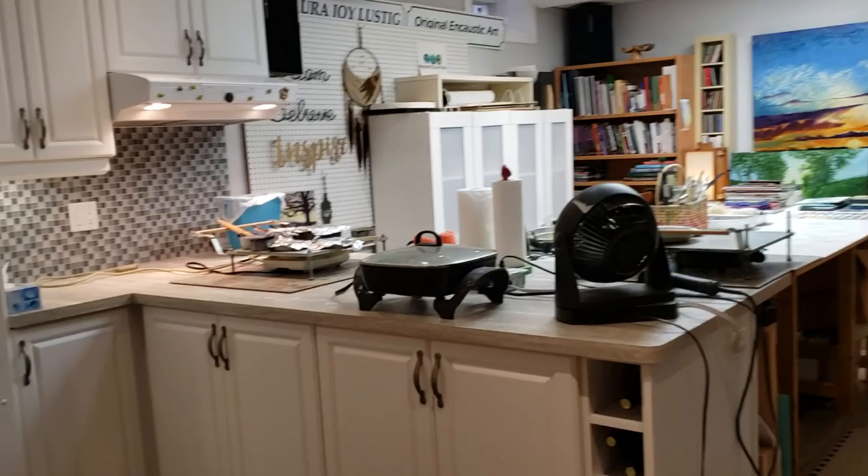Welcome to Infinity Art Studio. This is my home studio, a place that few have seen.